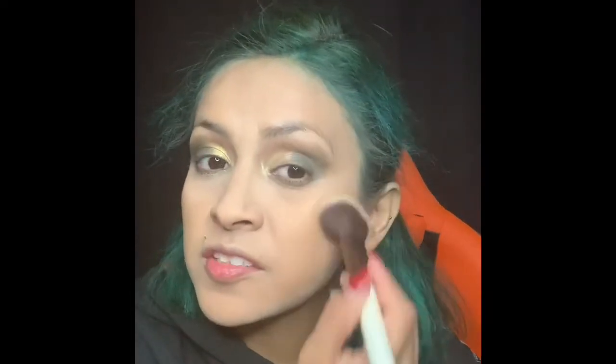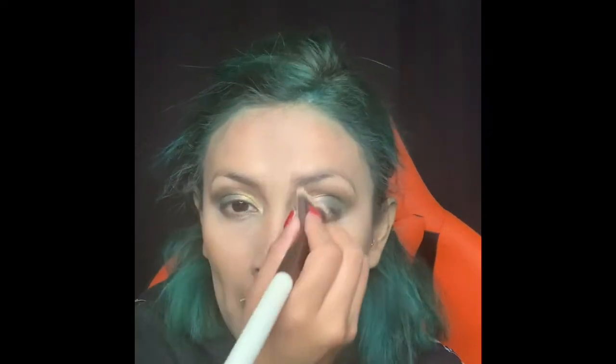The concealer's looking really good, to be honest. It's looking good. I've got to contour the nose — it's looking really, really good. Okay, so we're going to take off this translucent powder.